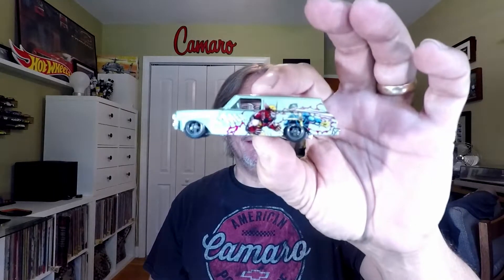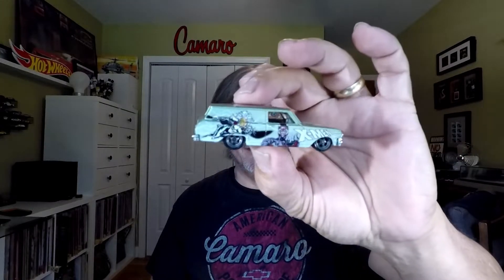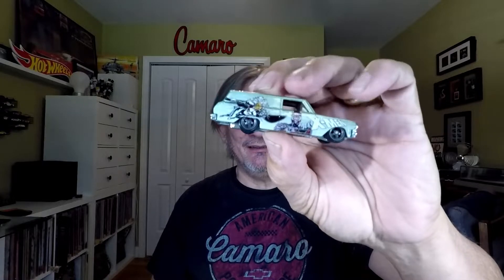First up is the X-Man Premium — it's got the metal base and everything. Looks like a little Nova wagon. That thing is sharp — look at how low it sits! I don't think I have any Nova wagons, believe it or not. It is squatted down low, look at that.